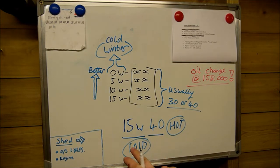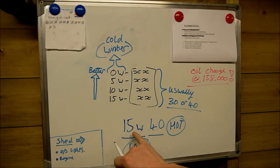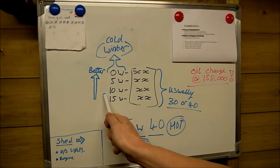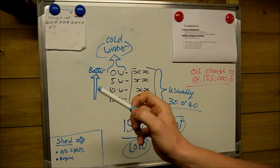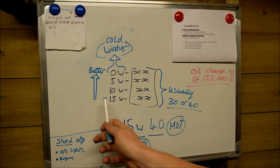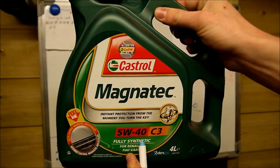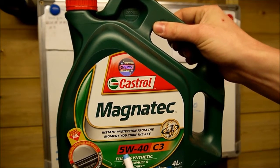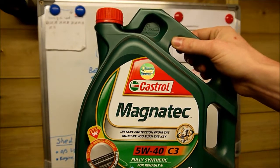We must keep the last number — the hot number — the same. If your car takes a 15W40 oil, we've got to keep the 40 the same. The first number, however, there is a bit of variation. The first number tells you the rating when it's cold. My car can take a 15W oil, but we can actually go better on these grades. A 10 gives better protection than a 15, a 5 gives better protection than a 10, and a 0 gives the best protection of the lot. My car is quite an old clattery diesel designed to take 15 weight oil, but I've chosen a good quality Castrol Magnatec 5W40 — keeping the 40 the same but using the better 5 winter rating for colder winters.